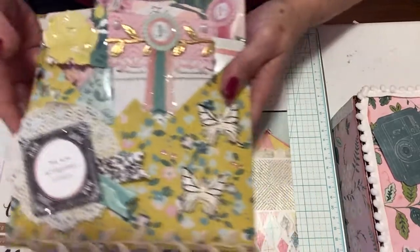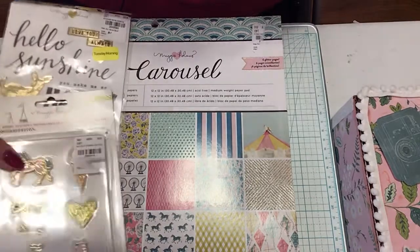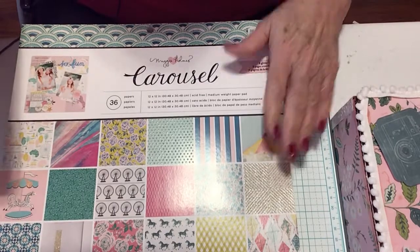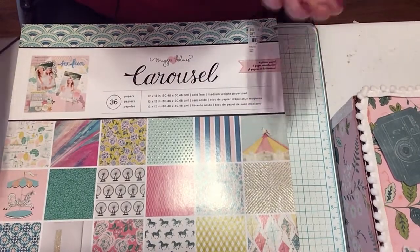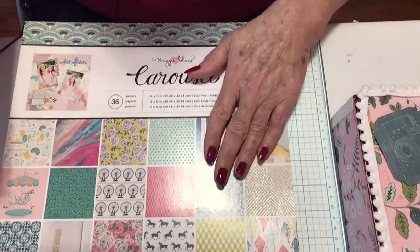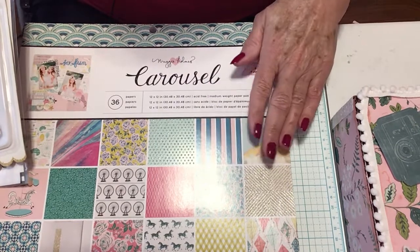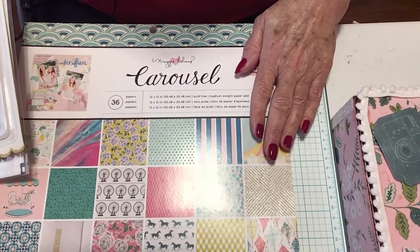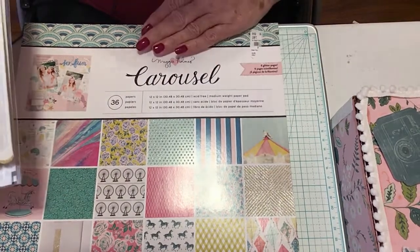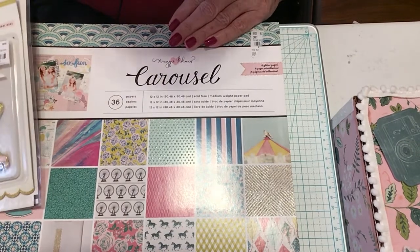She has sent me the Carousel paper pad, which blew me away. I cannot believe she sent me this — I love Carousel, it is my favorite paper, it is just so fun to work with. She gifted me a whole bag, a whole pad of it.